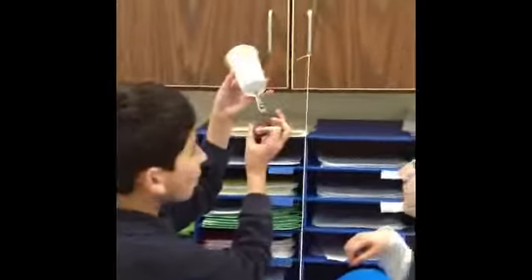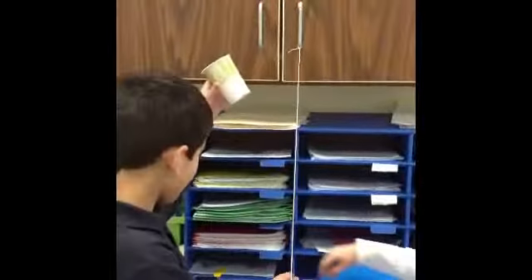In this scene, we are hanging our cup up on the string so that it can slide down the zip line, carry the marble, and drop it into the bowl of flour.